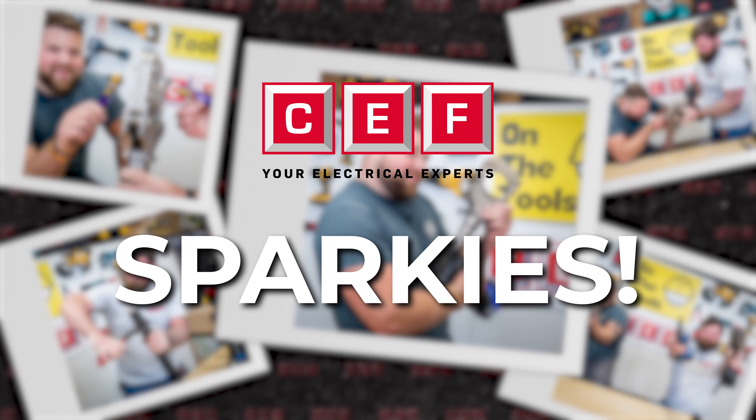Remember to head over to CEF for all your power tool needs at hugely competitive prices. And if you want to win that bundle from CEF that we mentioned earlier, follow the link in the comments below, enter the details, and a winner will be picked at random.